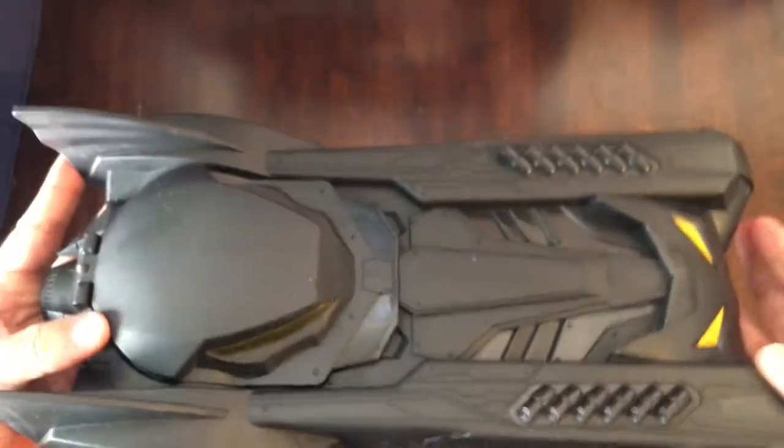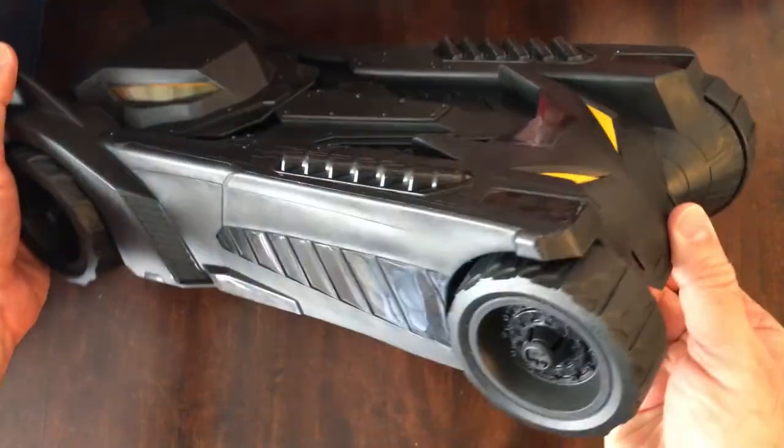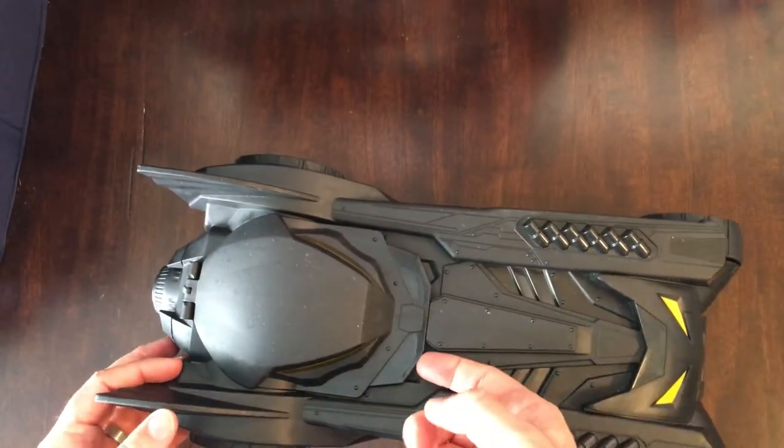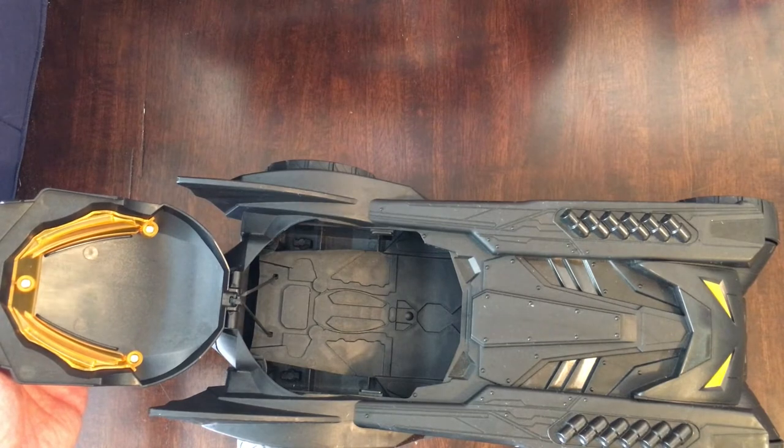I don't know if stickers came with this or not. It's pretty bare bones. I kind of like it all in black anyway so I probably won't put anything on it. It has a cockpit here — you can open it up and put a character in. It's very big so you can see the scale.